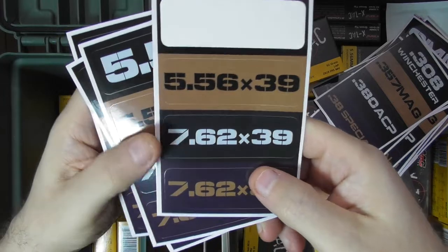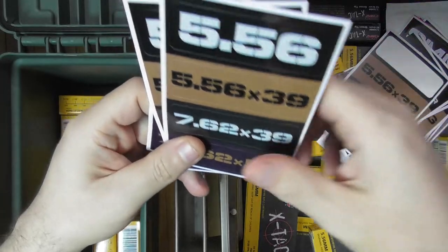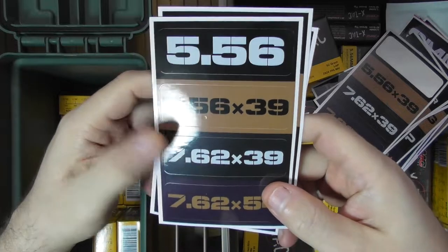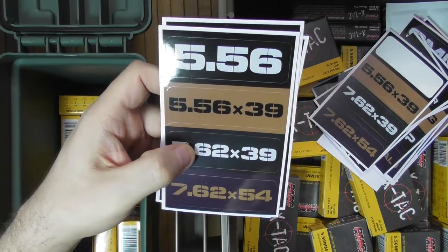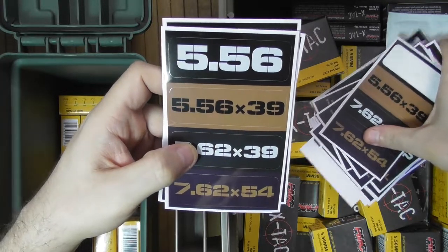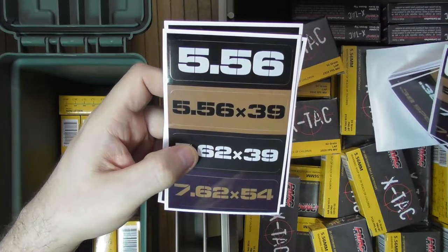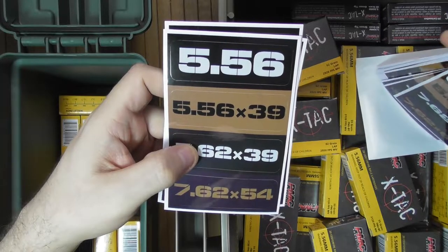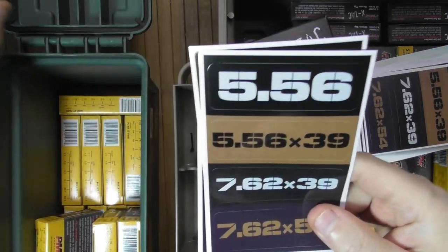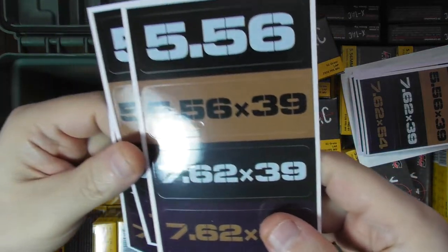Then we get to the intermediate calibers. Do you see a problem with this label? I did. It says 5.56x39, but I honestly don't know what 5.56x39 is — I do know what 5.45x39 is, and I presume that's what it was supposed to be. They do make a mistake. I communicated it to the manufacturer via Amazon. Hopefully they'll fix it on the next label. Is it an issue? Not really — I don't need 5.45 labels that much, and it's as close as possible.